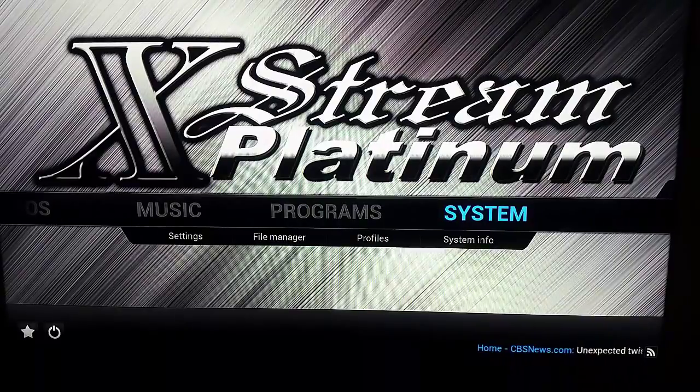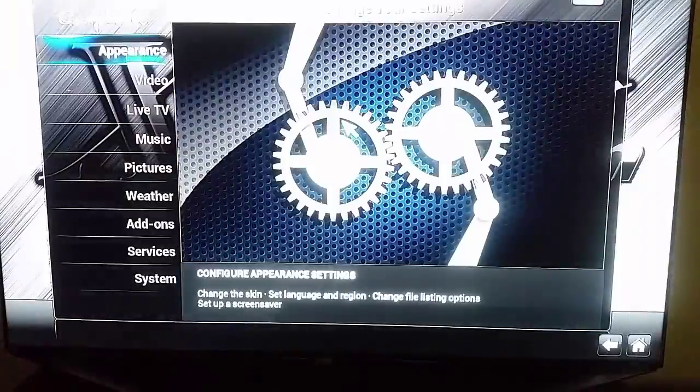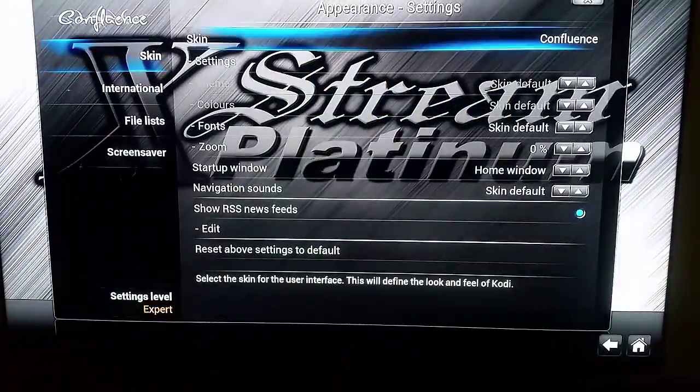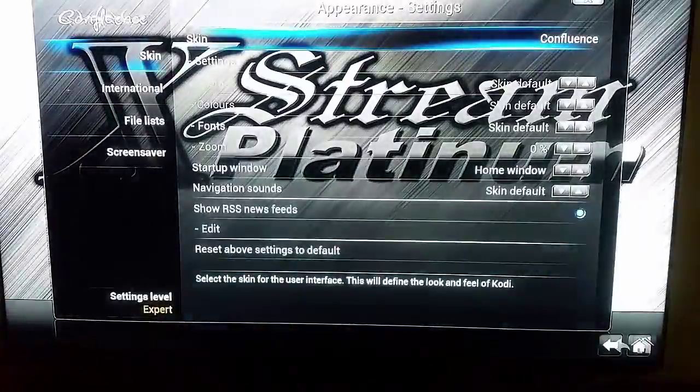There are two ways you can do this. You can come to System, go to Appearance, go to Skin, and select CCM Helix.